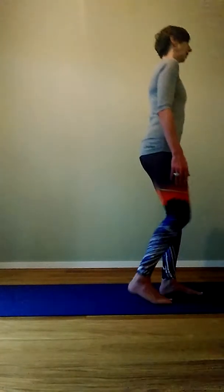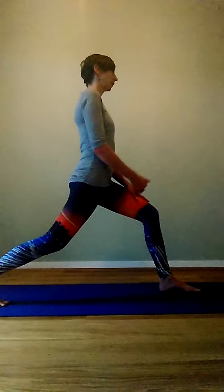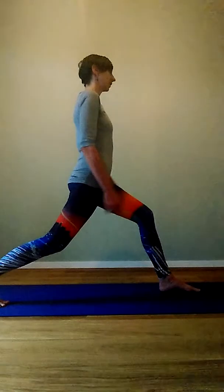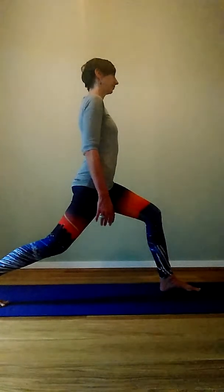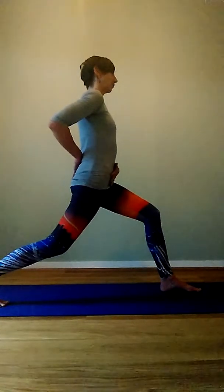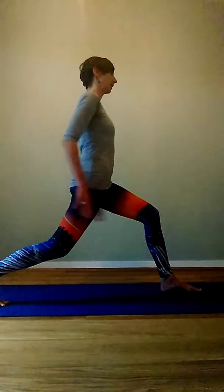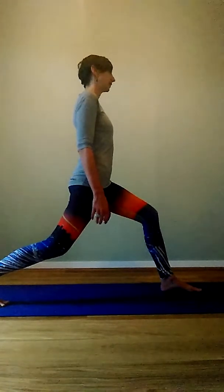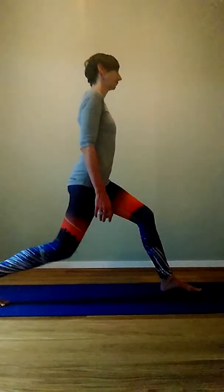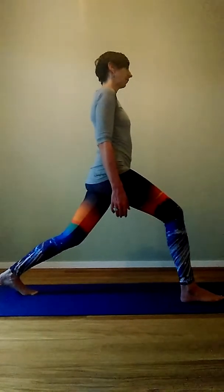If you're coming to a lunge, carry that same sensation of openness — which might mean the front hip has to move back into the socket. The tailbone might need to just get heavier to the ground, whatever allows you to have plenty of space and openness in the pelvis, especially around the back, so you're really present and breathing in the pelvis.